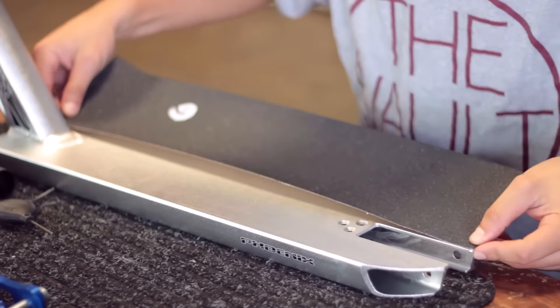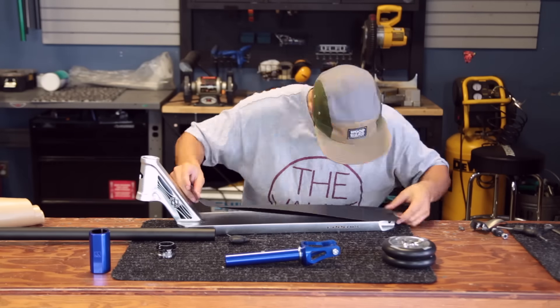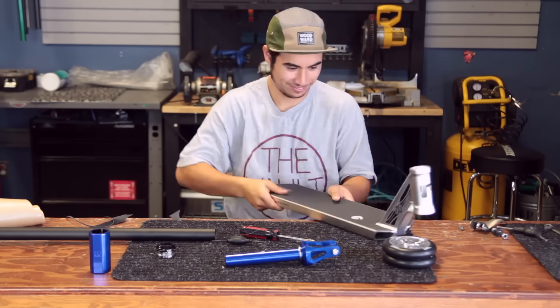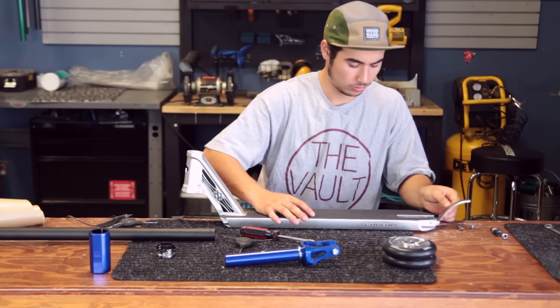Oh man, this grip tape barely fits on here — we're going to have some fun! So now we're going to go ahead and install our brake again, or reinstall it, sorry.